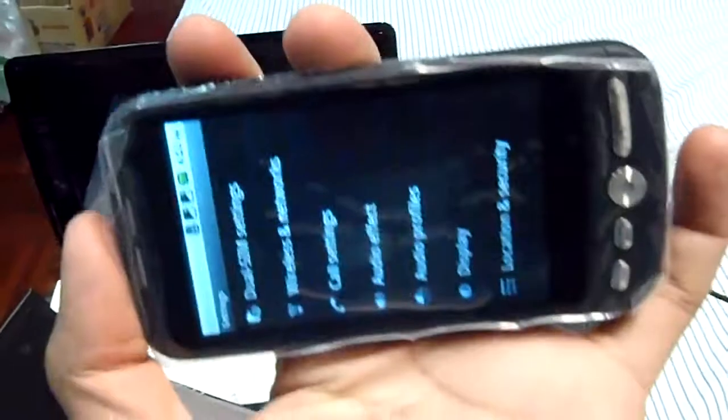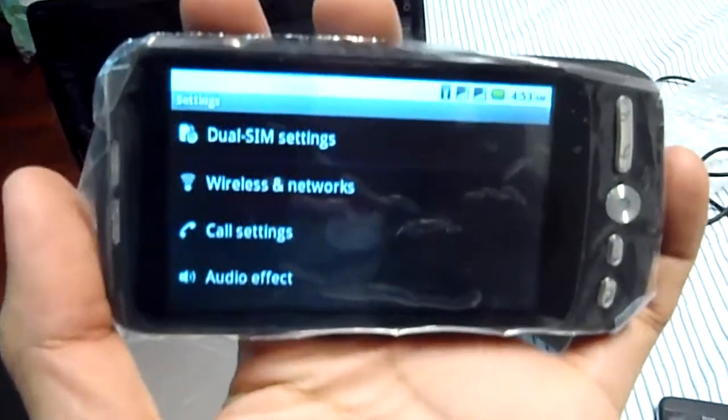The screen is rotating. Okay, here's the short review. Thank you.